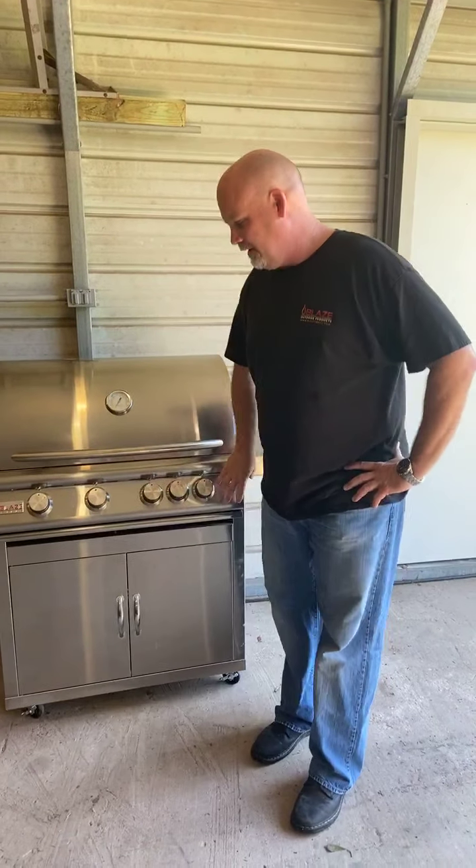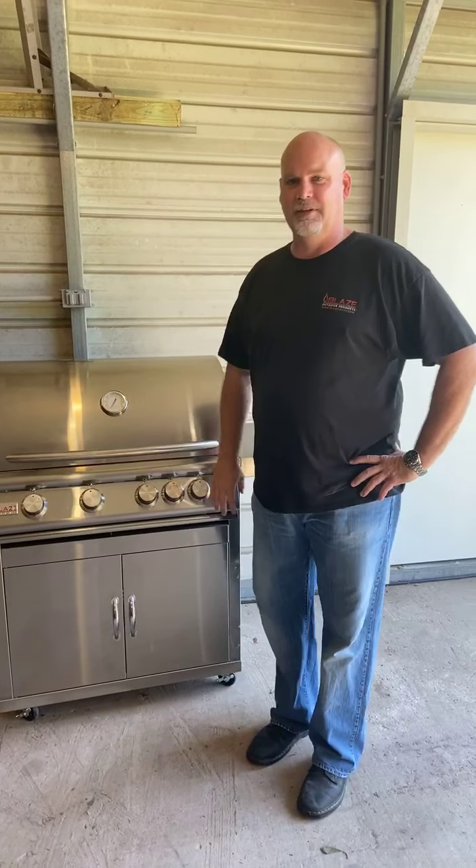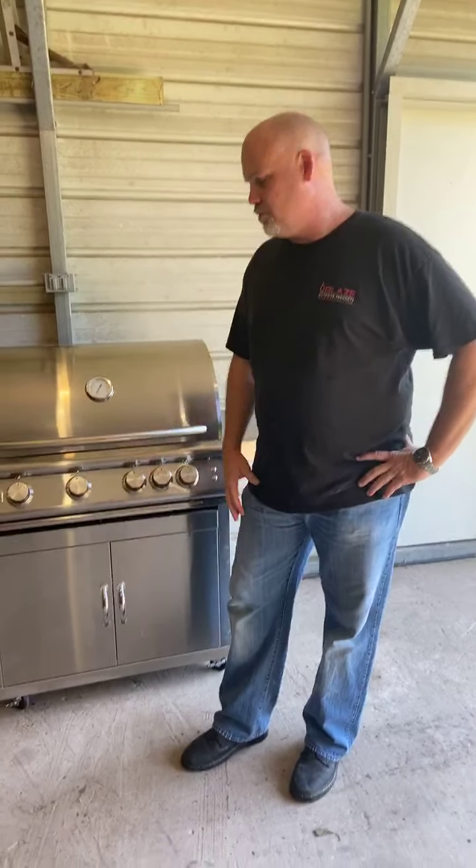Hello everyone, Dan Anderson with Blaze Outdoor Products. Today I'm going to take the faceplate off of this Blaze 4 LTE. This is going to be the same set of instructions for the traditional line and somewhat for the pro as well.